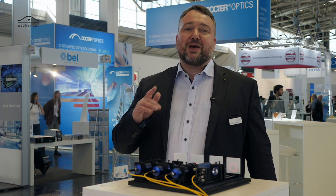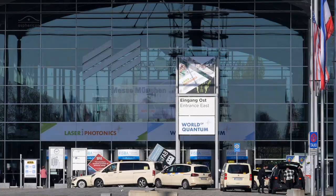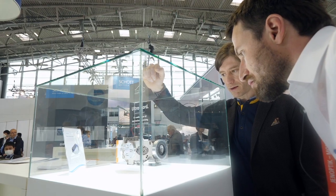Welcome everybody to our next Beam Tuning episode, 'Shape It Till You Make It,' which is a very special episode and my first episode too. We are here live at the Laser World of Photonics in Munich 2022, so why don't you join me at our booth here at the Sphericon.